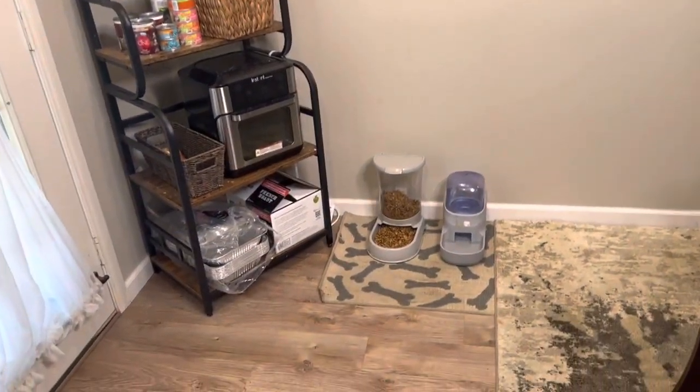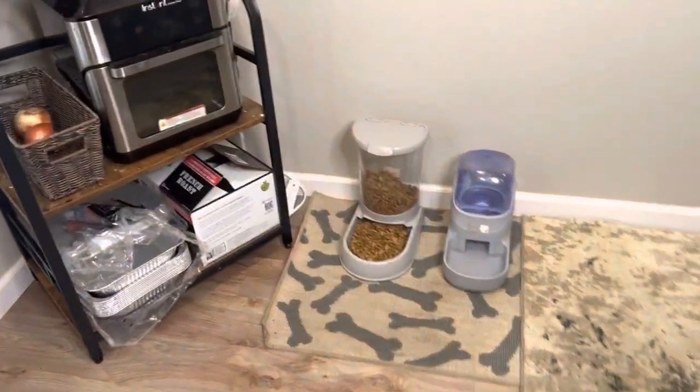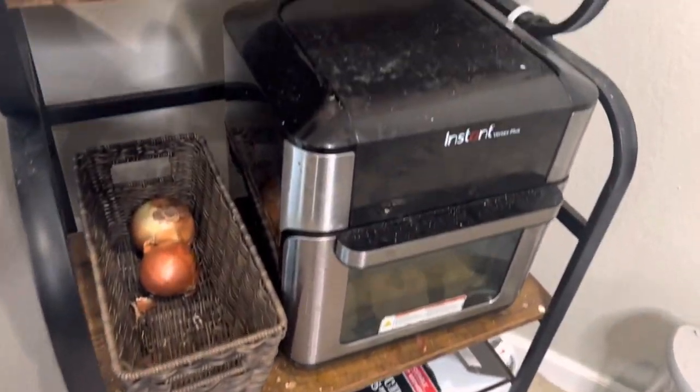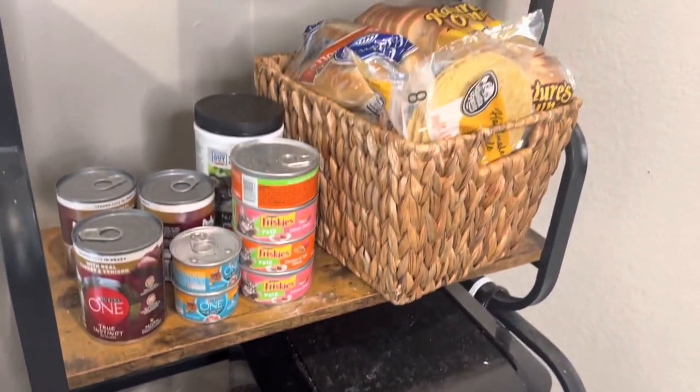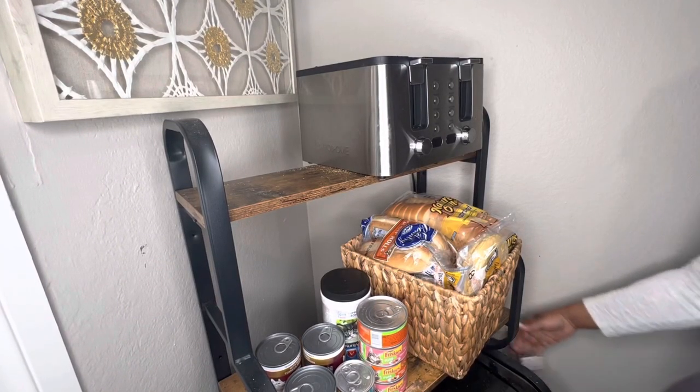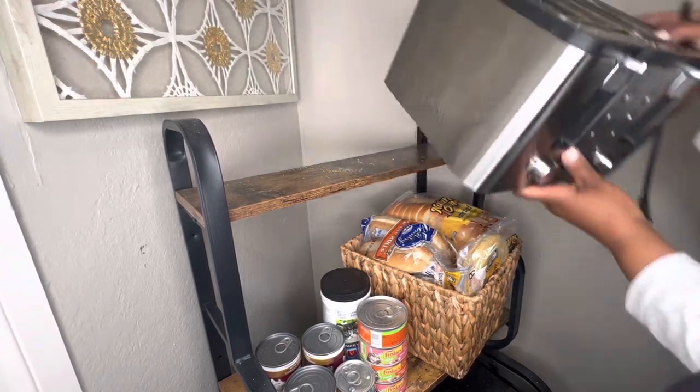Today I'll be working on this corner of my dining room, which has our pet supplies, pet food, some small appliances, and just items that create a lot of visual clutter. The first step to transforming any space is to clear it out and clean it up.